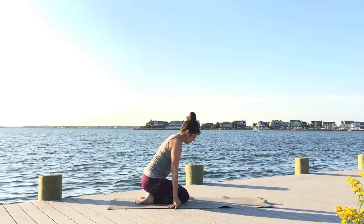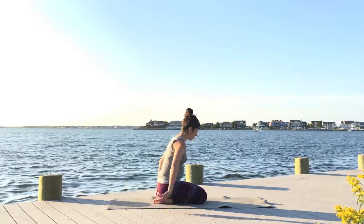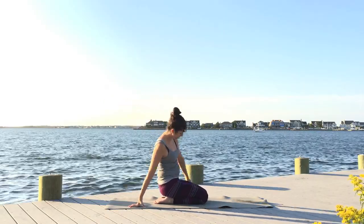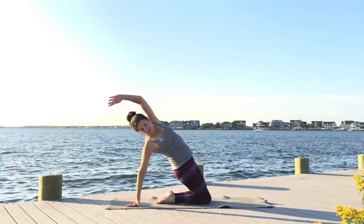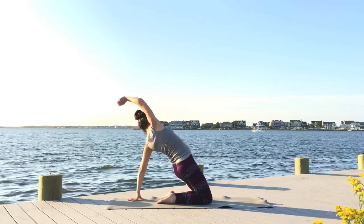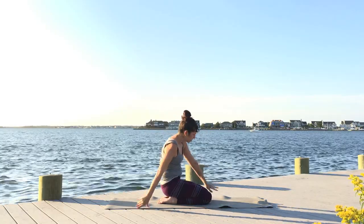Bring your knees and feet together, sit back on your heels, and take the hands behind you. Press into the fingertips, draw the shoulders back, and lift the sternum. Let your neck be neutral — not dropping it back, just letting it extend. Then sweep the right arm forward and around and lift your hips. Take the right hand down, sweep the left arm forward and around and lift the hips. Continue with those movements, sweeping from one side to the other and lifting your hips to stretch out your spine and build some heat in your legs. Let your body flow through the movements as if you were flowing through water.